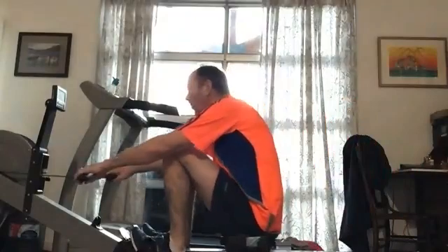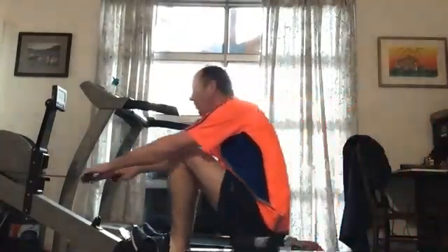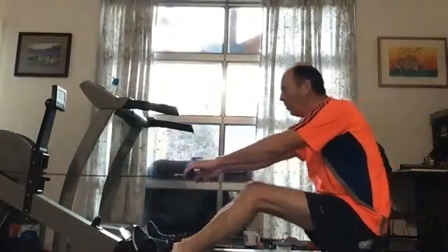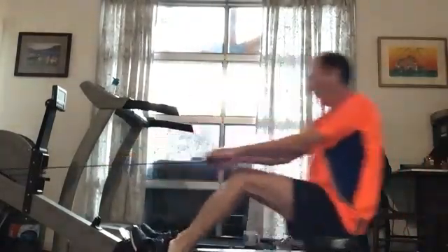All right Brian, here you go — sit tall, push it away. Excellent, excellent, drive those legs down. Everybody remember: accelerate that handle all the way to the body, right all the way through that release. Nice stuff. And push back.